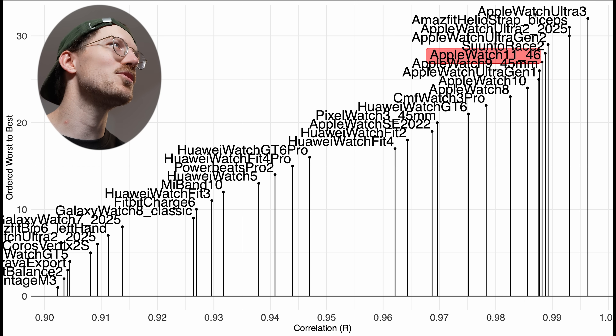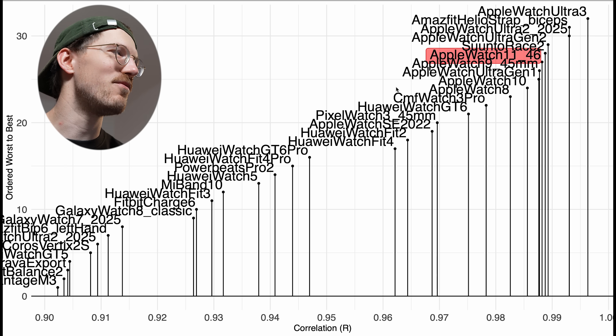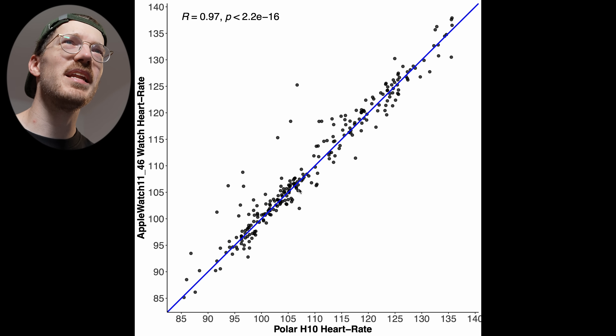Comparing to the competition, the Apple Watch Series 11 is really one of the best devices out there. It's close to the Series 9, Series 10, Ultra 1, and Ultra 2. The Ultra 3 did a tiny bit better on the same bike ride, but the difference is negligible and not statistically significant. Overall, all Apple watches are doing very well for cycling.